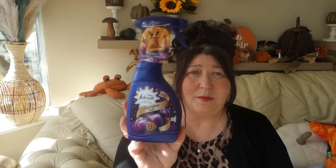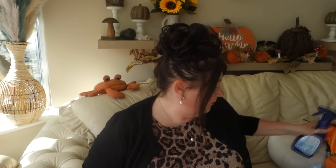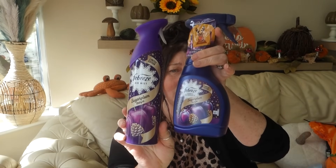This Sugar Plum one was also £2.49 — 500ml in there. I also picked up the complementary air mist to go with it. Since I'll be using the spray mainly upstairs on curtains and soft furnishings, the air mist complements it nicely, and that was £1.99.